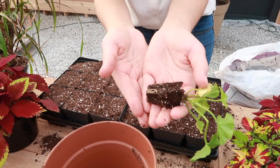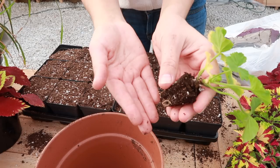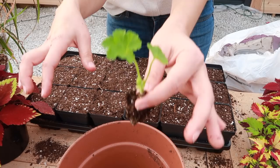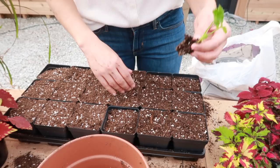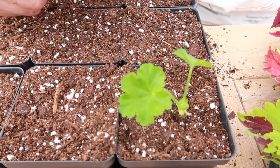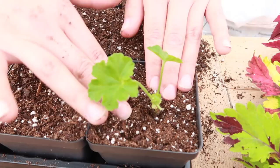These geraniums have a really nice root structure. Before planting I go ahead and take off any bad leaves — I know it doesn't look like much is left, but you want it to start off with its best leaves. When planting a geranium you make a hole like anything else, but you always want to make sure the heart of the geranium is never covered with dirt. If that gets covered it will just start rotting and there will be no geranium.